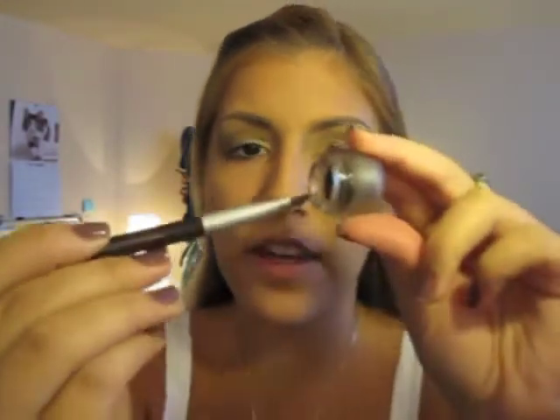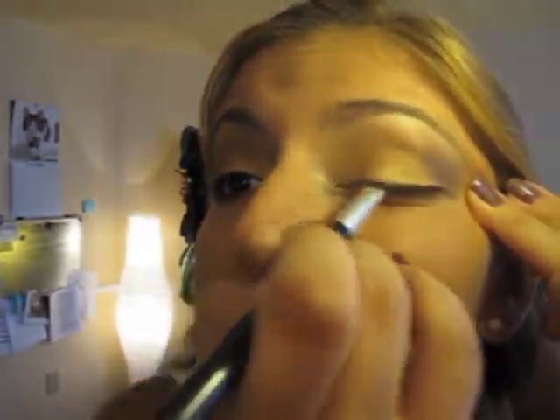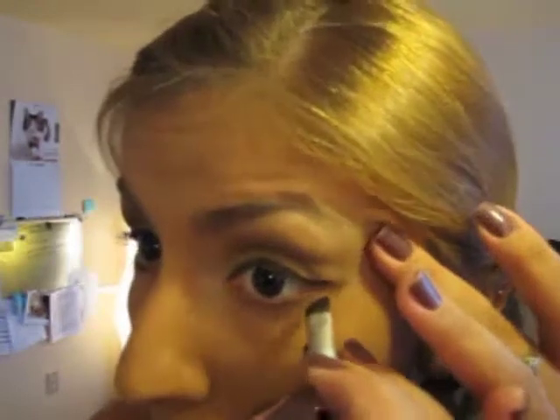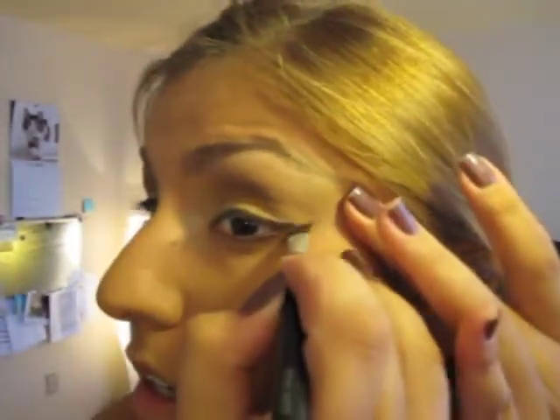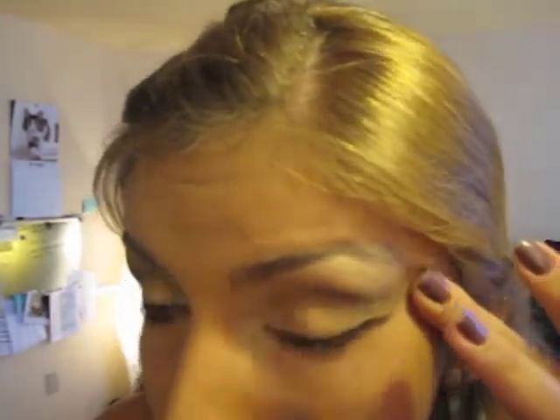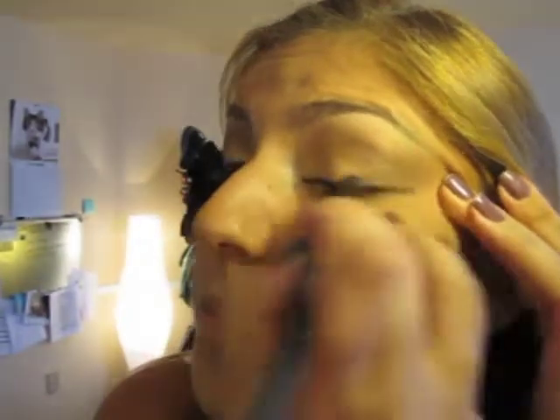Grabbing Truffle with a skinny angle eyeliner brush, dabbing it in there. I already did my line here but I'll just show you — just go and slide it across. Going also on the bottom, outside of the bottom on the outer side of your eye. Then grab a small smudge brush and just slightly blend that in.